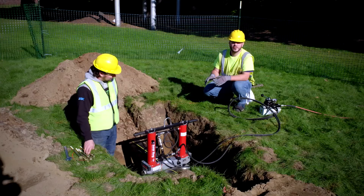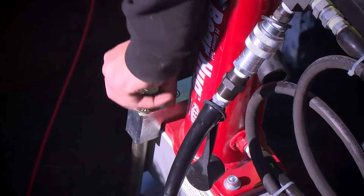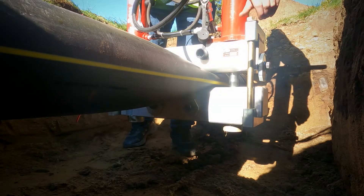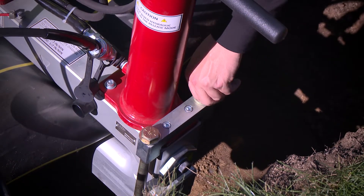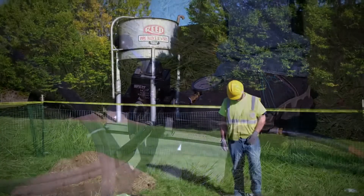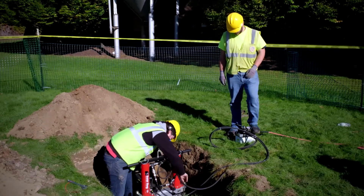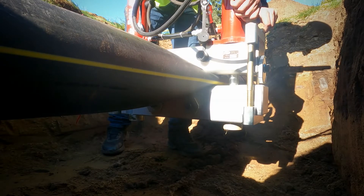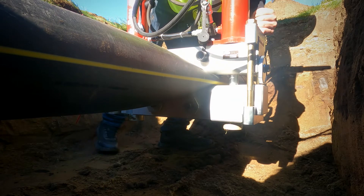Now that we are far enough into the squeeze, we can use the saddle bolts. As we continue to squeeze, the saddle bolts will be continuously threaded in. We are going to continue squeezing the pipe until either the stops contact the bottom bar or we reach 10,000 PSI hydraulic pressure.